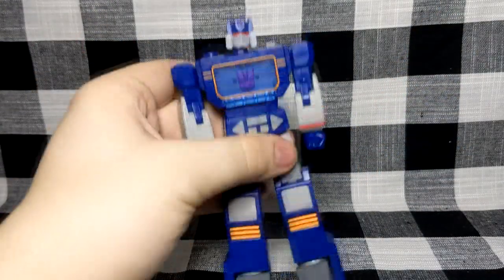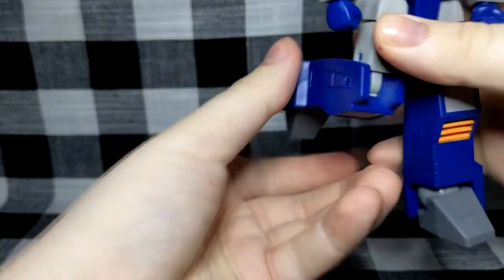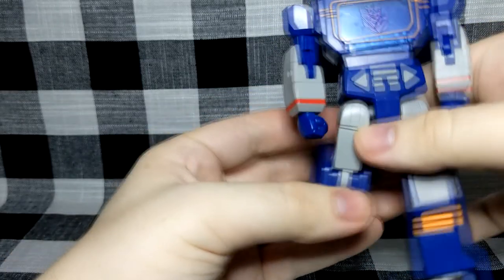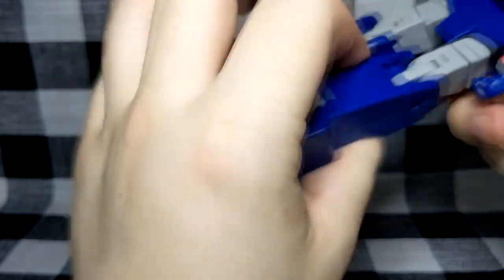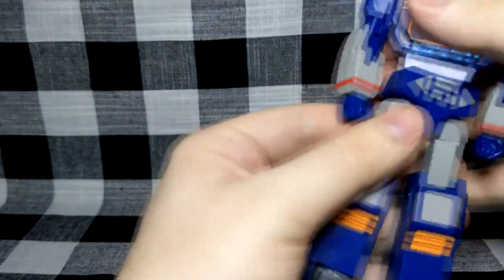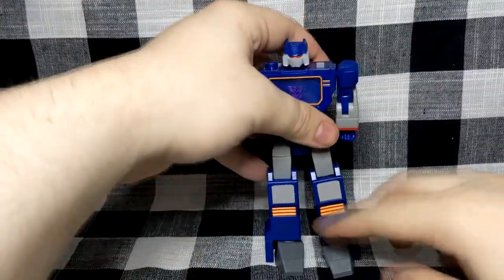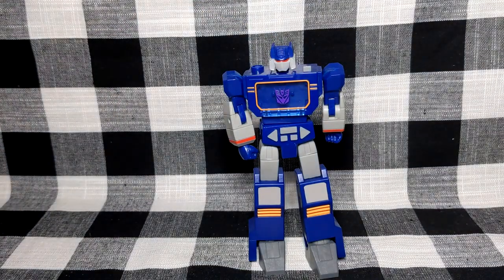I can't get over the fact that this knee just won't move - I don't want to snap the peg. I'm going to have to heat that, which is unfortunate. Standing isn't the easiest thing either. The more I move this figure, the worse it's getting, and I'm really disappointed already.